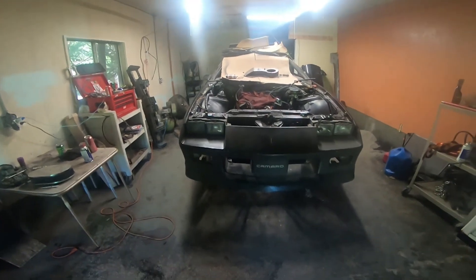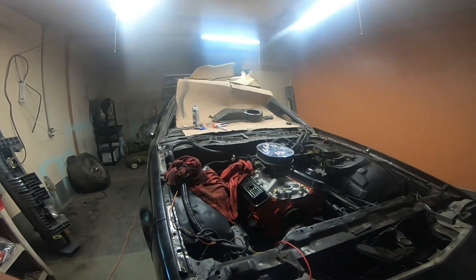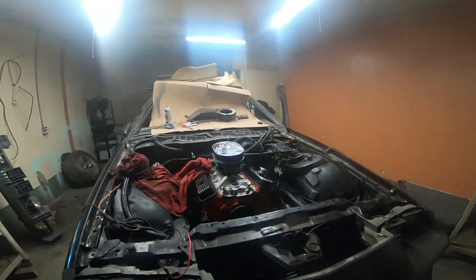Getting there guys. What do you guys think? I think it's looking good.